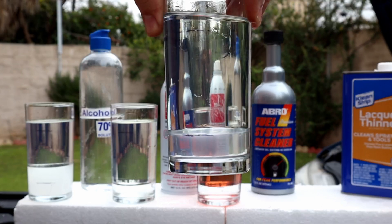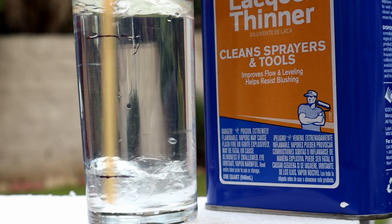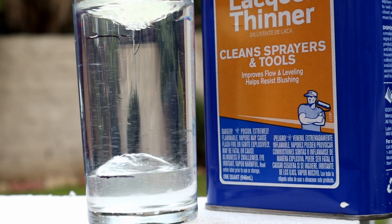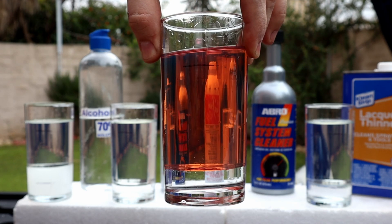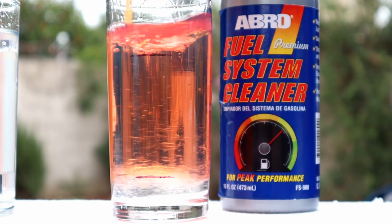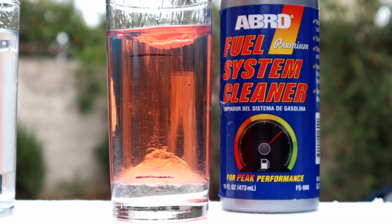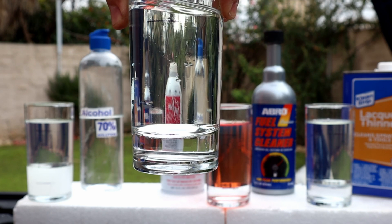Lacquer thinner didn't work — it didn't remove the water and the water is still resting at the bottom. Fuel system cleaner didn't work too; we can clearly see the separation between the fuel and the water. Seafoam also didn't work — the water level is the same.